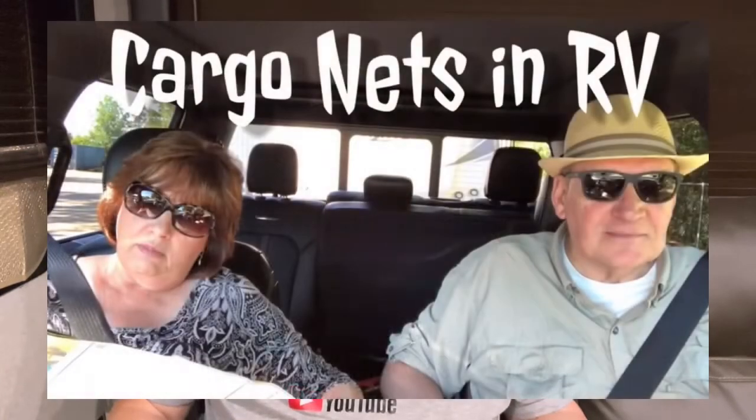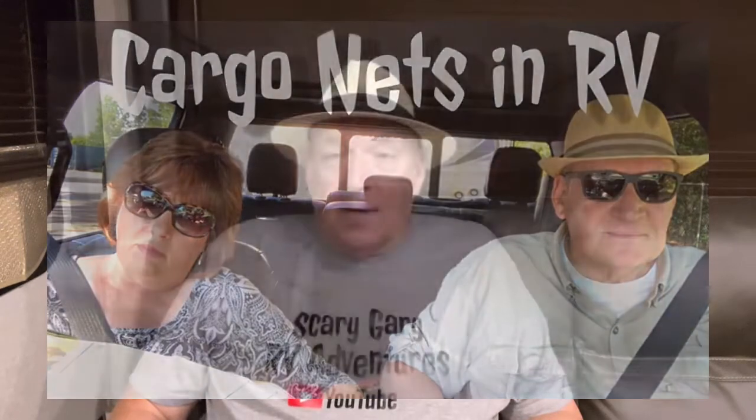Hi there, Scary Gary. Glad you guys came back. I'm going to do kind of a revision video this time — it's going to be on the cargo net. I'll put a link in the show notes that shows you the last one I did, but I ran a little problem with cargo net number one.